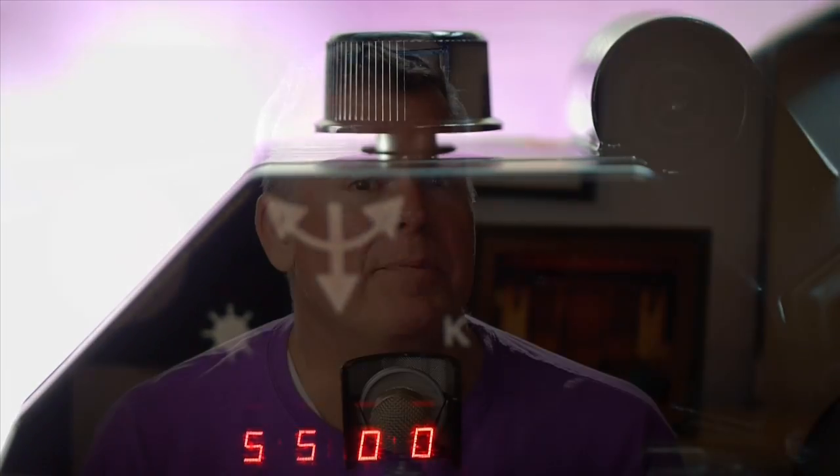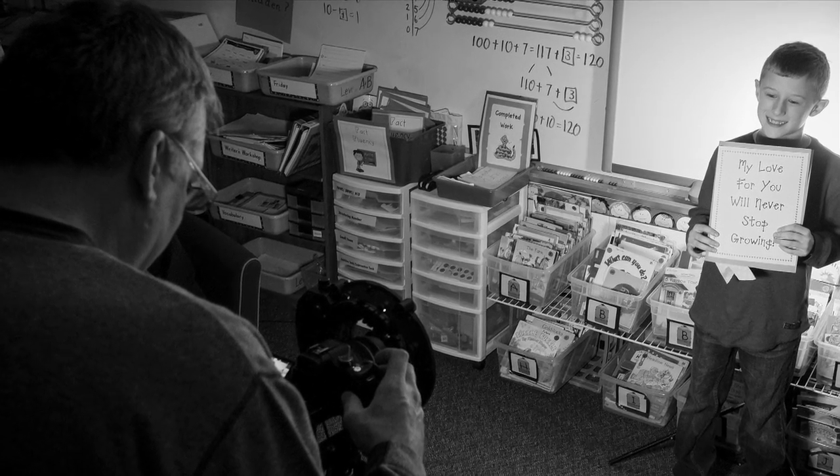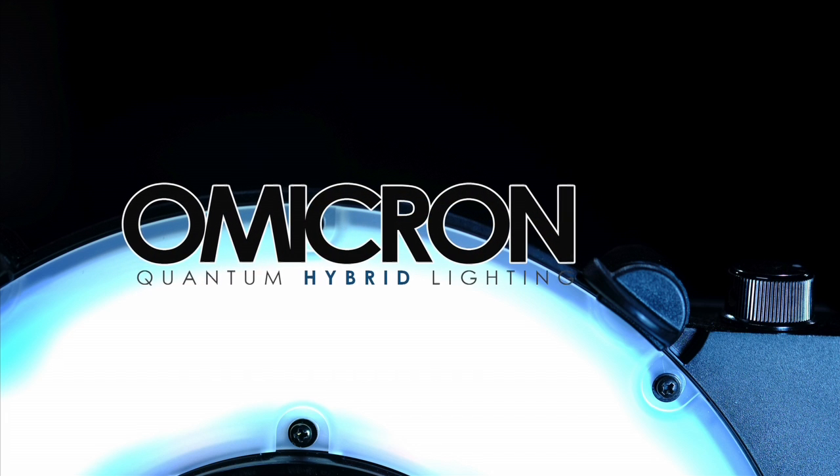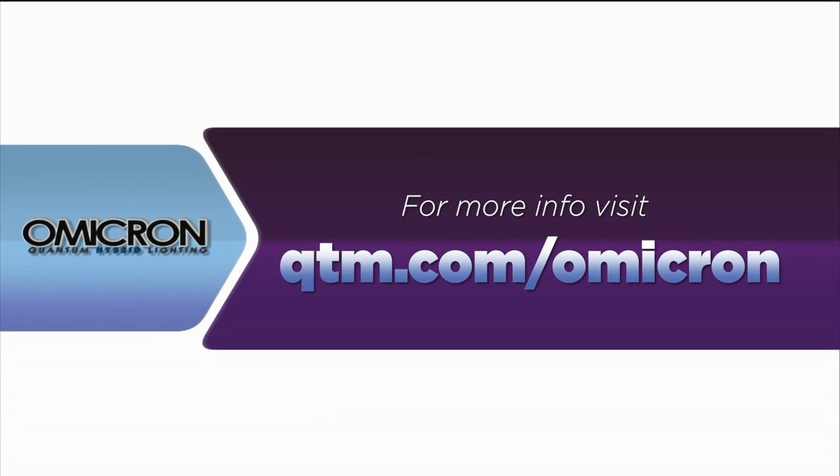Both Omicrons are professional broadcast quality lights that you can use for photo and video anytime, anywhere. You can use an Omicron mounted to your camera as a main light or fill light, or mount it into a softbox or umbrella to use it off camera. You'll see me in other videos using this as background lights, fill lights, and even a hair light. Head on over to qtm.com/omicron to learn more.